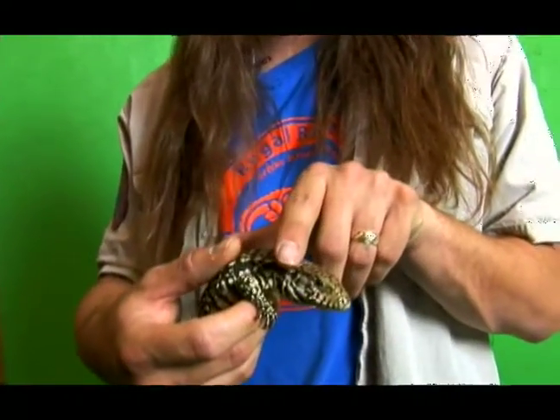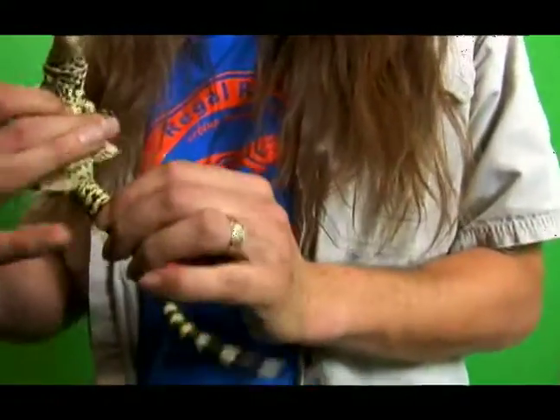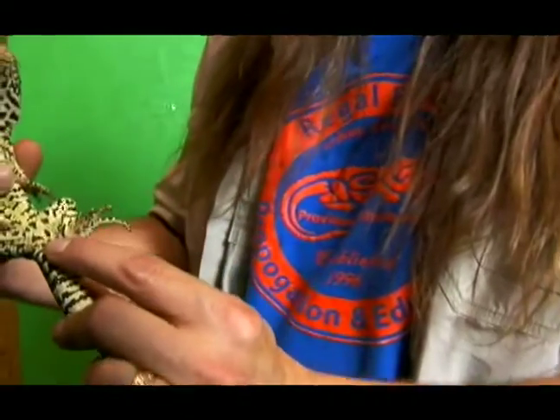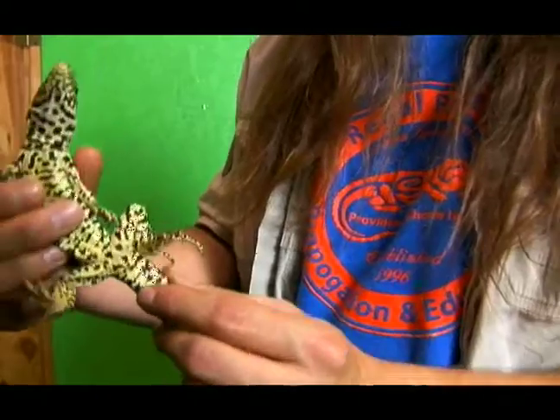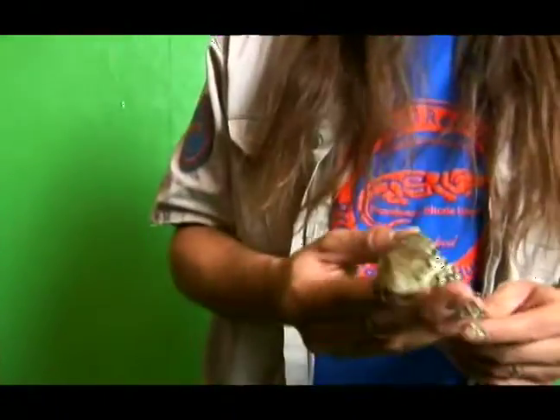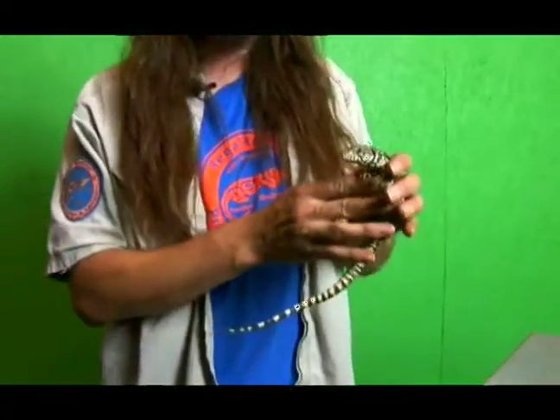His eyes are nice and clear, he doesn't have any runoff, and you always want to check his vent. This is his vent — that's where he goes to the bathroom. If stuff's stuck over there, that's not a good sign. Also, when you're at your pet store thinking about a tegu, there's nothing wrong with asking them to see the tegu eat. You can drop a cricket or a small mouse, and if the tegu is active and alert and he hasn't just fed a whole bunch, he'll actually chase after that food and try and get it.